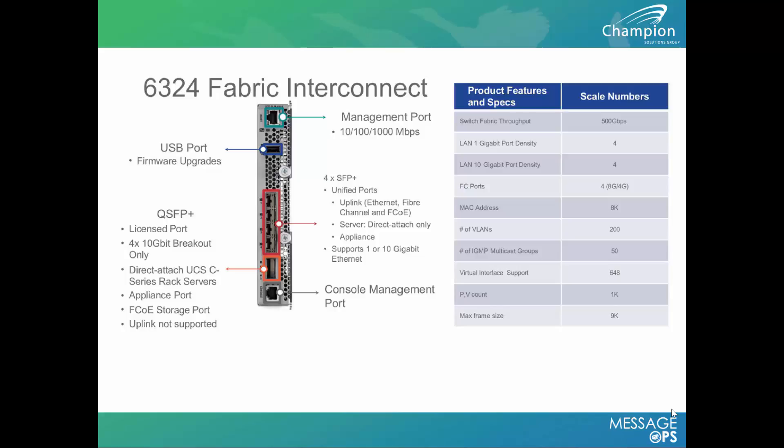A lot of people think that this device has a small throughput, but they're incorrect. This device has 500 gigabits per second off the back of the fabric interconnect, which is huge when you're talking about local storage and local devices connected to it — without having to go up to a layer 3 network.